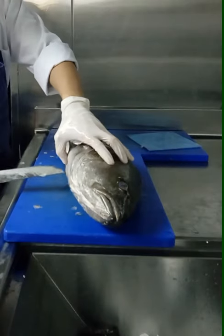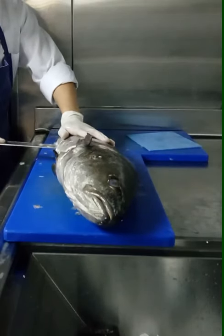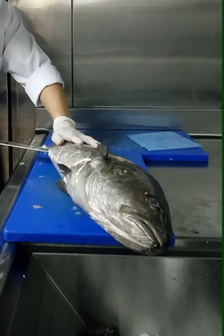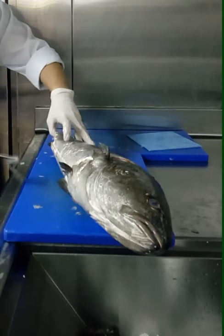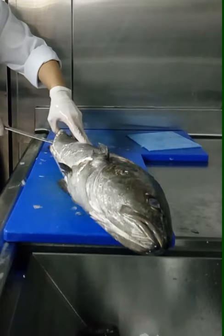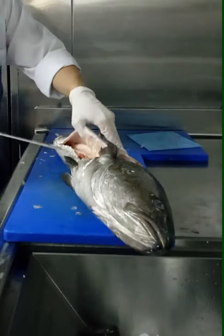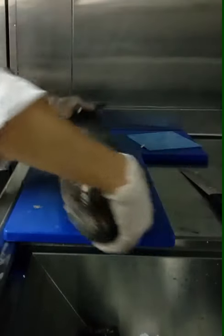I wanted to make it a little fun. I'm going to put it in a little too little, make it a little bit. I'm going to put it in a little too much. I'm going to put a little bit more in the kitchen. Then I'll put it in the kitchen.